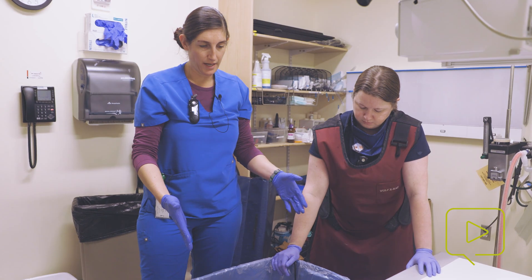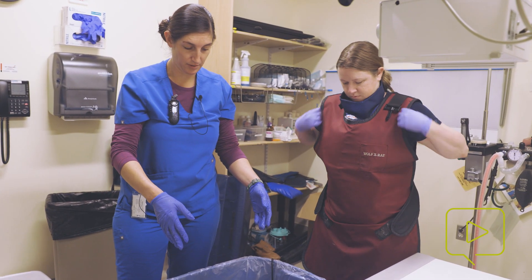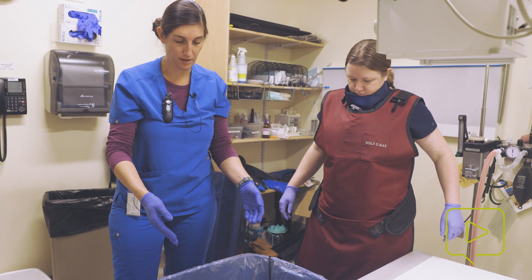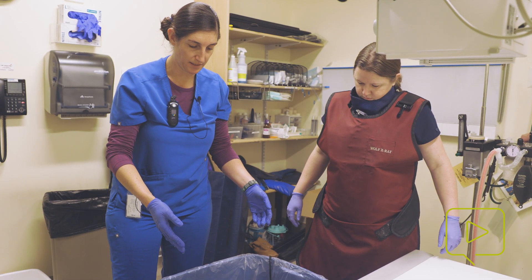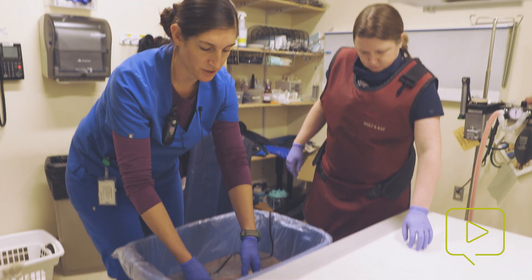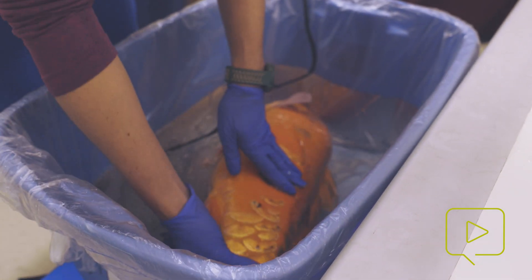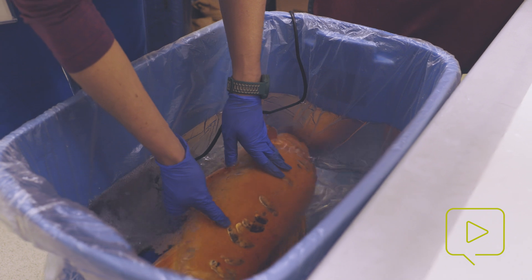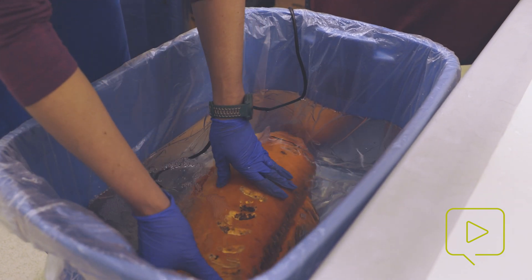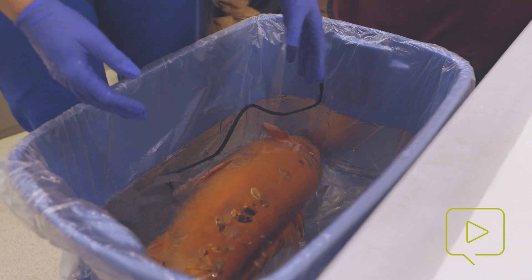So now we have Joanna here in the x-ray room because we're going to take x-rays. She's been in the tub for approximately seven minutes and is showing signs of being sedated. When I touch her, she's not moving her fins. She is still gilling on her own, which is important to monitor for respiration. She is slightly responsive but asleep enough that we should be able to take an x-ray film.